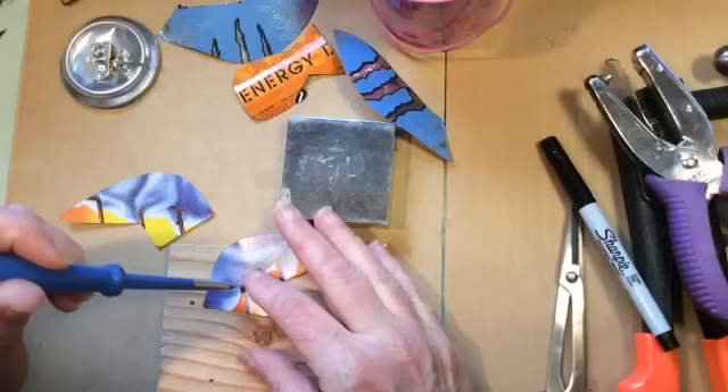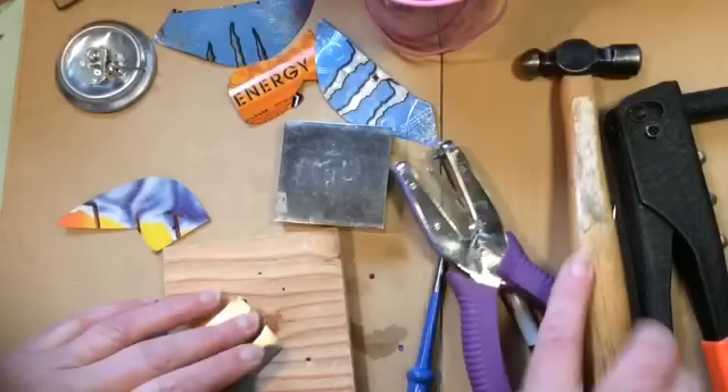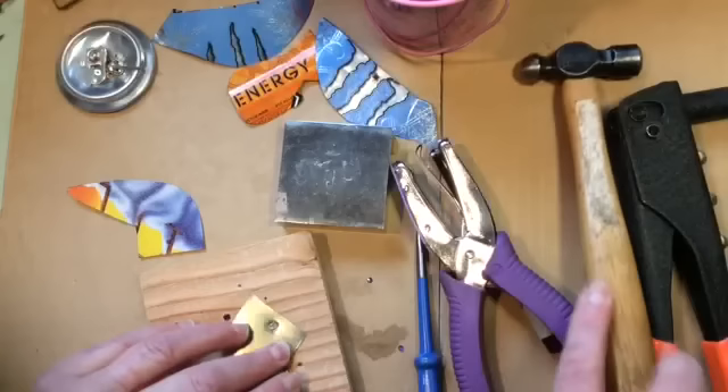Line it up there. To get the pattern and supply list, go to jennyfilius.com and click on tin bird. By doing this, you're going to have a little extra that comes out and you want to hammer that flat. You have to go back and forth a couple of times because you don't want it to be too bunchy where you're going to put your pop rivet through.